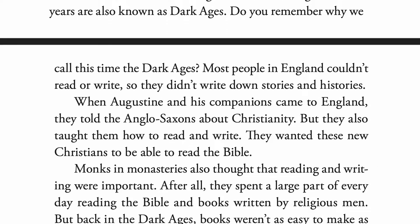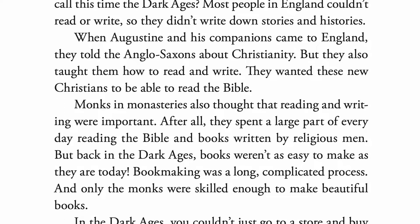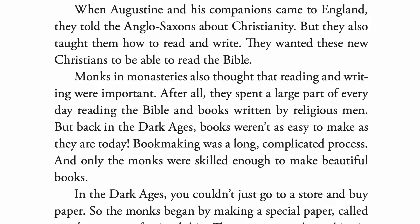When Augustine and his companions came to England, they told the Anglo-Saxons about Christianity, but they also taught them how to read and write. They wanted these new Christians to be able to read the Bible. Monks in monasteries also thought that reading and writing were important. After all, they spent a large part of every day reading the Bible and books written by religious men.